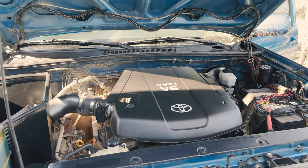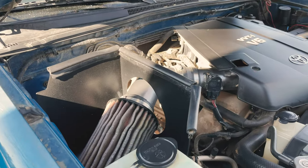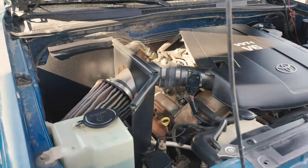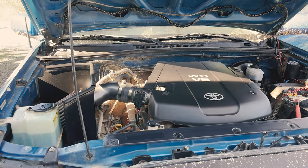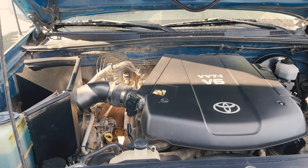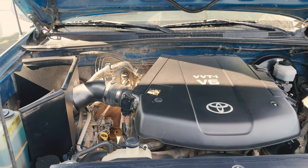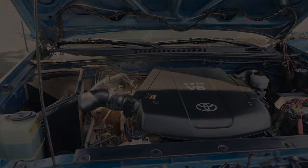Everything underneath the truck is pretty much stock other than an AFe cold air intake. We also have an OBD2 performance tune on it as well as a Dynomax muffler for the rear, so it sounds pretty good in my opinion. I'll give you guys a little sound test.